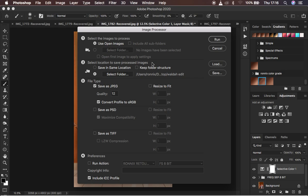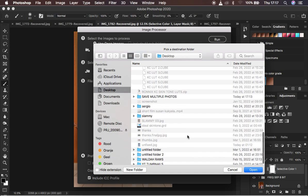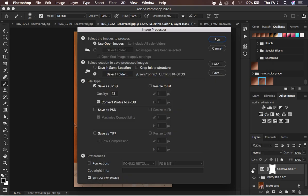If you hadn't created the folder beforehand, you won't be able to create it at this step, so always create that folder first. Choose the second option — selecting a folder — rather than 'Save in same location,' which may replace other images with the same name. I'll navigate to our 'Save Multiple Photos' folder on the desktop and click Open. You'll now see the destination folder listed.